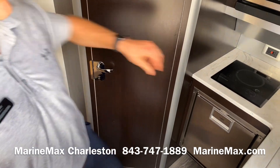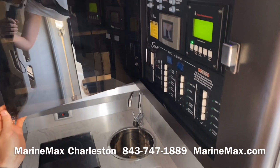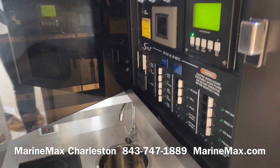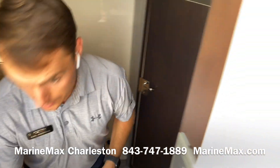The switch panel is also back here, so we can power the boat on and have access to all of our systems on board.